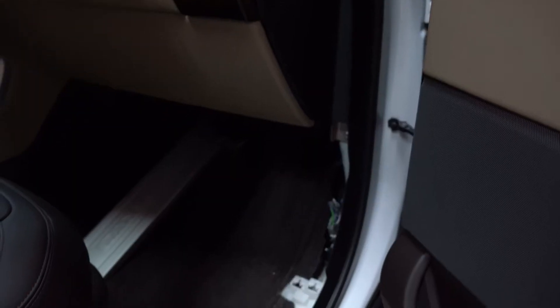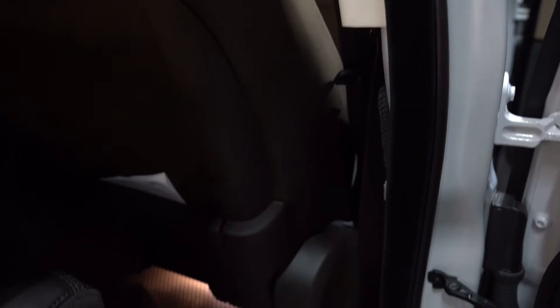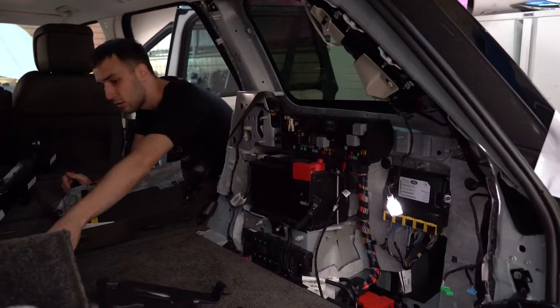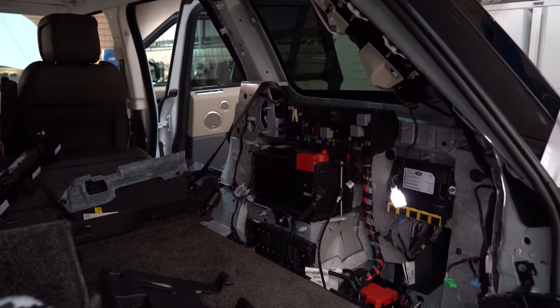В отличие от дорестайлингового Range Rover 405, у которого уже с завода стоит полностью вся проводка под бампером под радар — туда устанавливаем просто радар и подключаем разъем — в рестайлинге, к сожалению, этого уже нет. Нам приходится все протягивать самим. Для этого мы разбираем салон, разбираем правую часть, разбираем багажник для проведения проводки от радара по штатным местам. Но так как мы это делаем не первый раз, труда это не составляет.